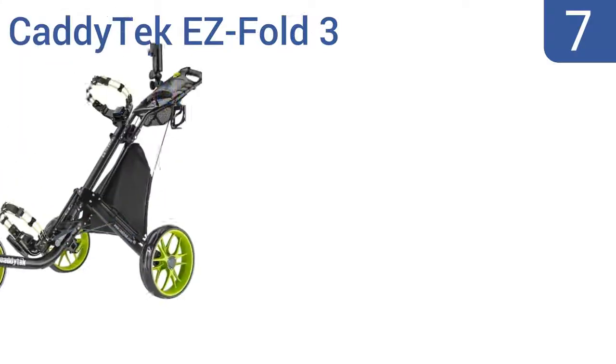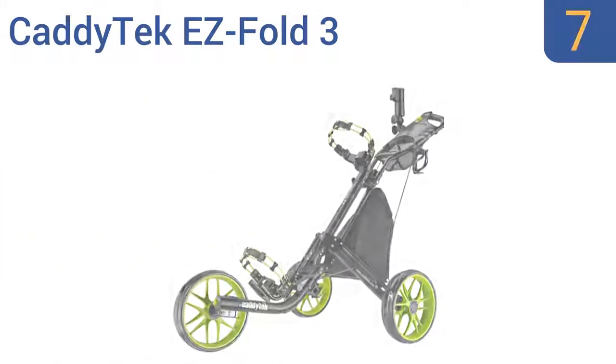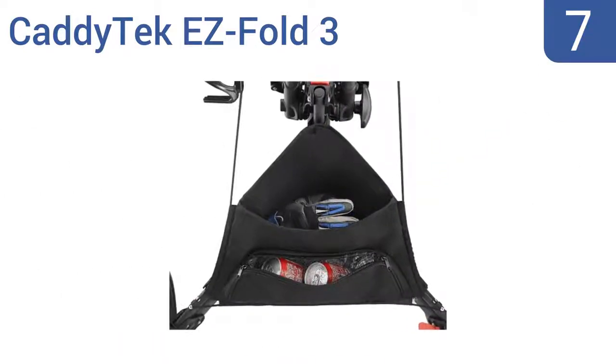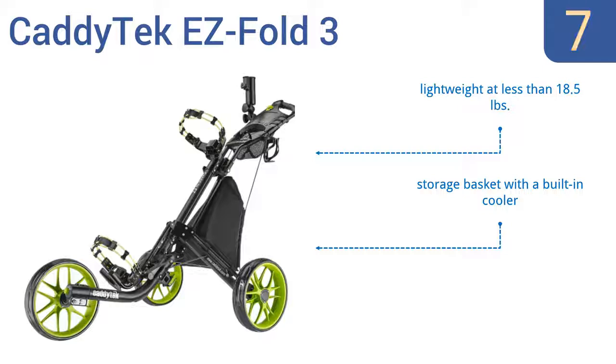At number 7, pushing a golf cart has never been more simple than with the stylish Cadditec Easy Fold 3. It's equipped with three large EVA maintenance-free wheels that provide great balance and traction, plus a patented press and release foot brake. It's lightweight at less than 18.5 pounds and comes with a storage basket with a built-in cooler, but it doesn't lock when collapsed.